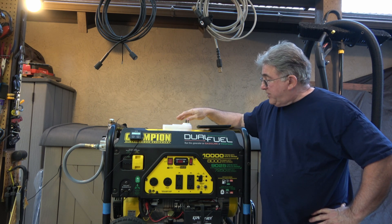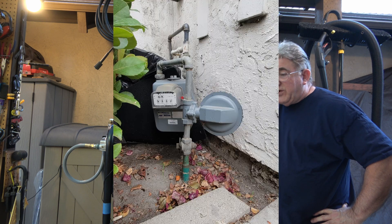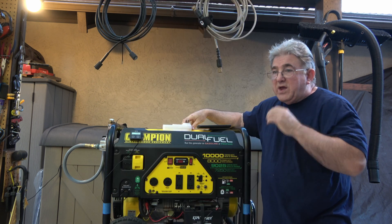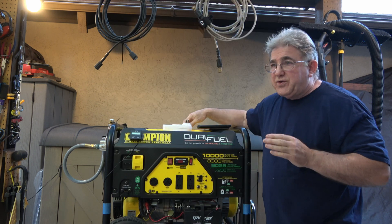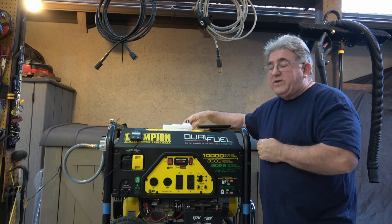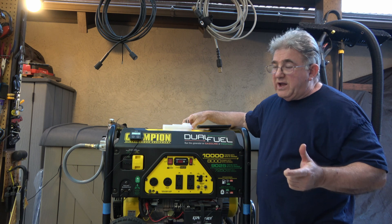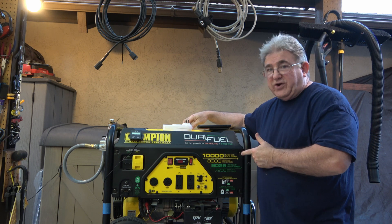Things that will affect the operation of your generator: there is a regulator at your gas meter that kind of looks like a circle, like a pancake, a flat circle. If your pressure going into your house is too low, it will affect this generator. If you're running your stove and your dryer at the same time, it could affect your generator.